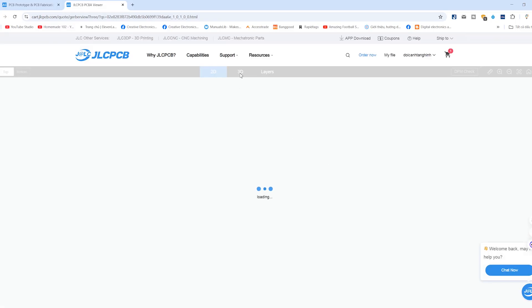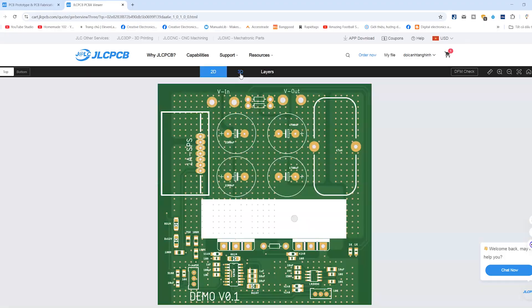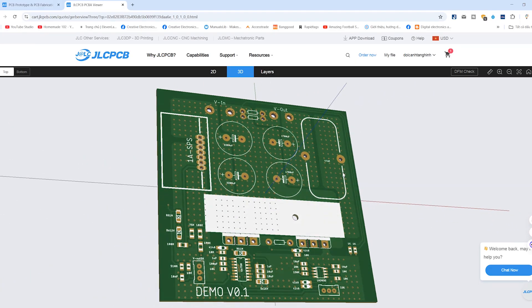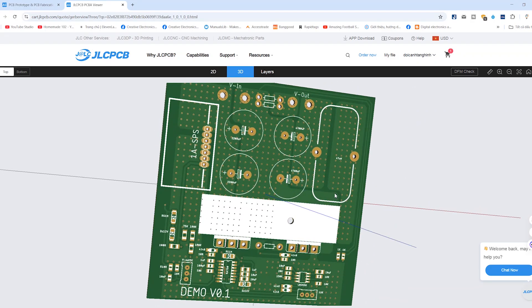Ordering is really simple. Just sign up using the link in my video description, upload your Gerber files, use the 3D viewer to double-check your board, and hit order. For this project my PCB only cost two dollars, plus about 1.5 dollars for shipping. That's incredibly cheap — literally less than the price of a cup of coffee.